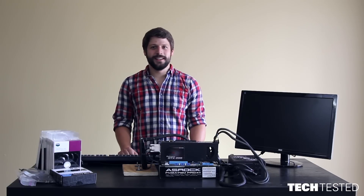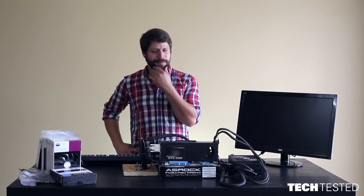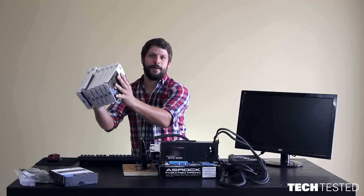Hi, I'm Matt. Welcome to Tech Tested. When it comes to CPU cooling, is more always better? We say yes! Stay tuned to find out more.